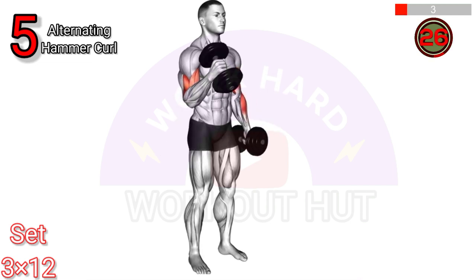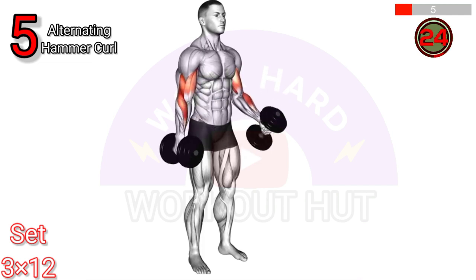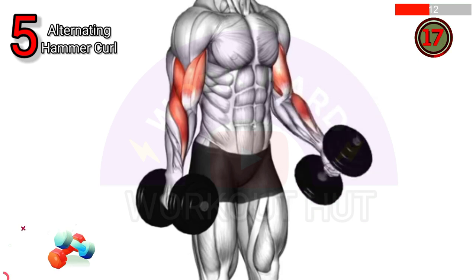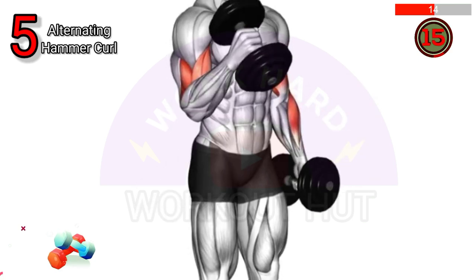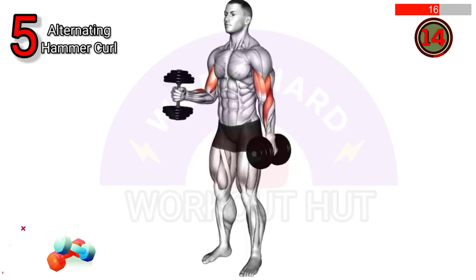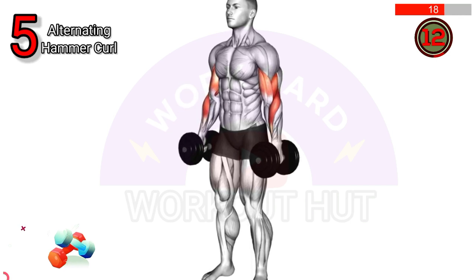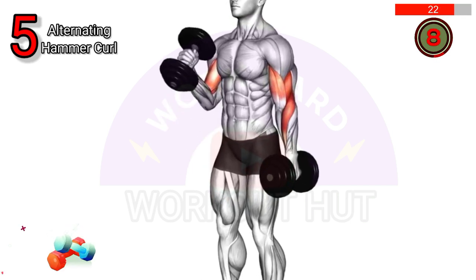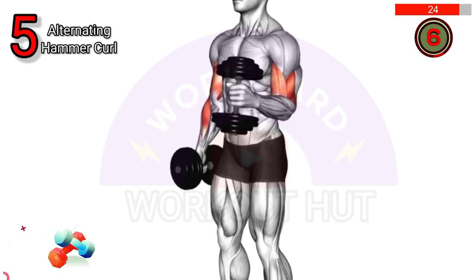To perform a dumbbell alternating hammer curl, stand with feet shoulder width apart holding dumbbells at your sides with palms facing in. Keep your elbows close to your body and alternate curling one dumbbell towards your shoulder while keeping the other arm down. Focus on controlled movements and squeeze your biceps at the top, then repeat on both sides.